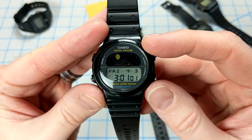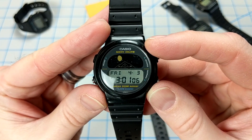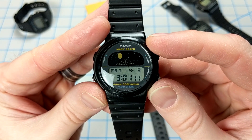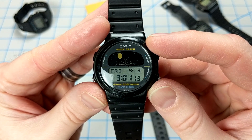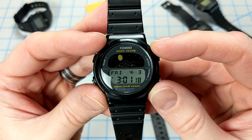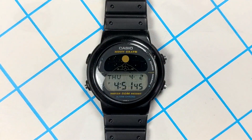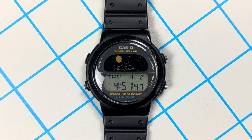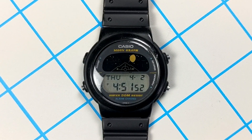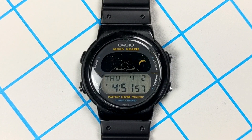Right off the bat in timekeeping mode, you've got the standard day, date, and time, in addition to a large half-screen viewing of the current moon phase. This negative or inverted area up top is unfortunately not illuminated by light and can be very hard to see in dim lighting. Nonetheless, you can see sparkling stars with each passing second, which is pretty cool. Pressing the bottom left button in timekeeping mode for a few seconds enters demo mode where you can see all of the moon phases and the moon hour angle indicator directly below.